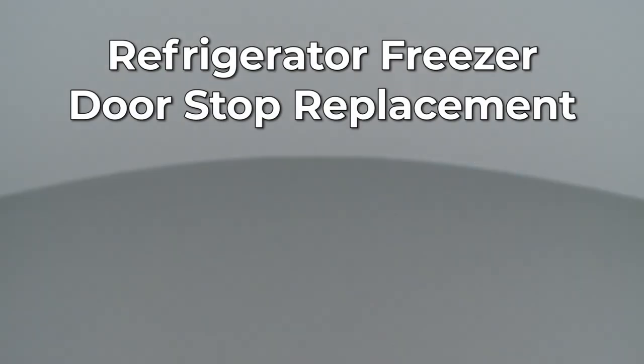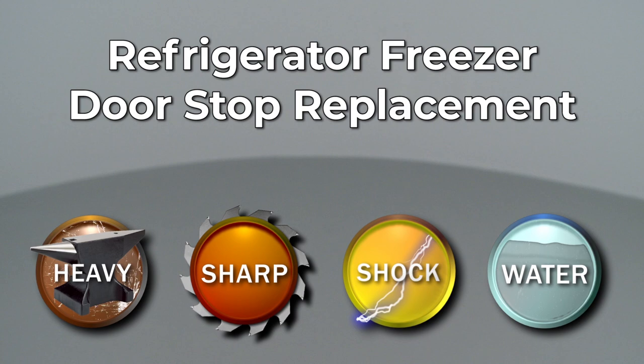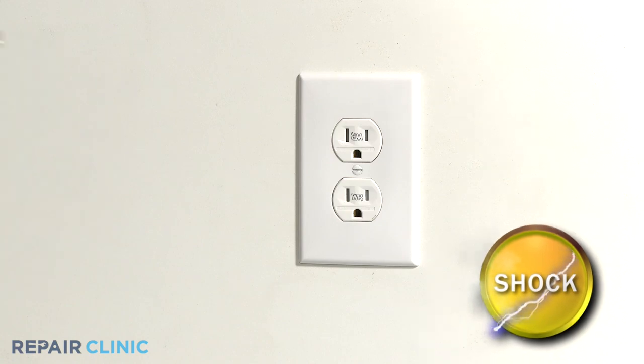Since Repair Clinic encourages you to perform this repair safely, a warning icon will appear when you should use caution. Before you replace the freezer doorstop on your refrigerator, be sure to unplug the power cord.